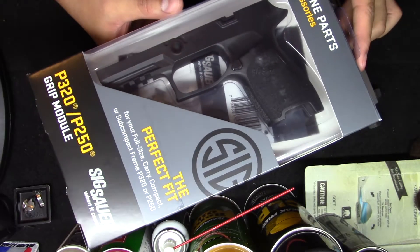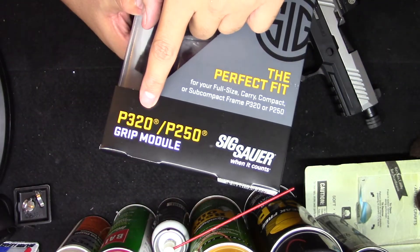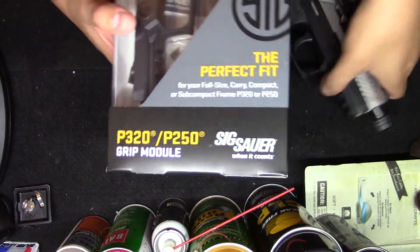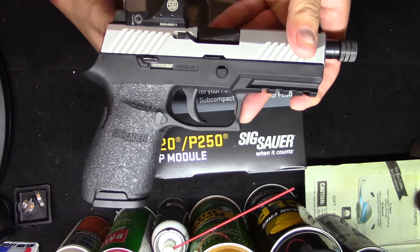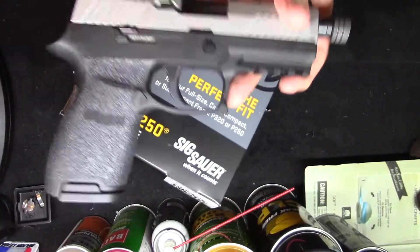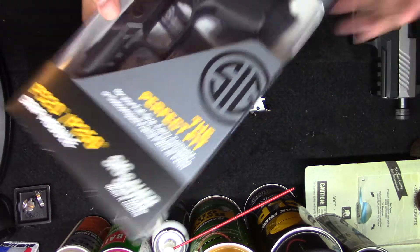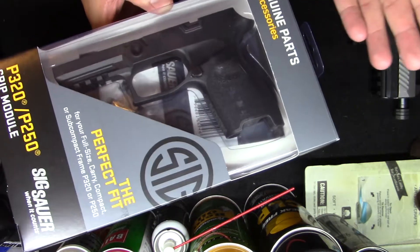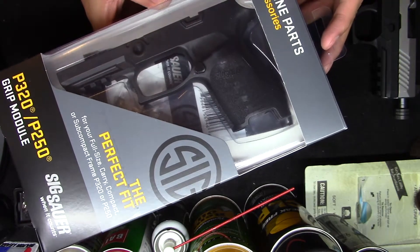All right, so here it is — this is nothing more than the frame. On the box you can see it's for the P320 or the P250, which are going to be the same frame if you will. I did go with the compact, and it is medium as well. So basically all this is is just the frame for the P250.